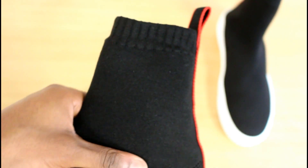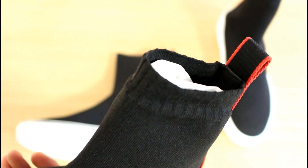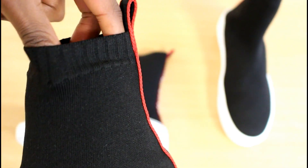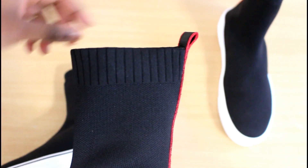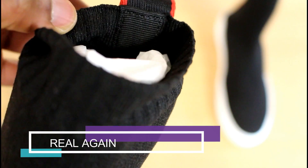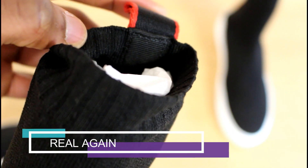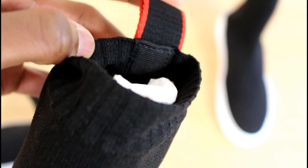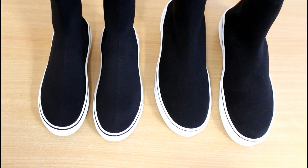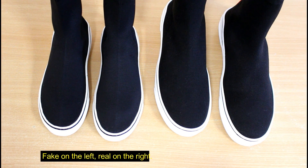Another thing to look at is the top of the shoe — it has a sock design, kind of like the Balenciaga Speed Trainers, meant to grip your foot. On the real one you can see it's almost clear, very elastic. The fake one isn't as elastic and the opening is a lot wider. While we're on the top of the shoe, look inside where the tab has been sewn in — there's a square piece that goes over it. On the fake one, that's not there, so that's another fairly good indicator.